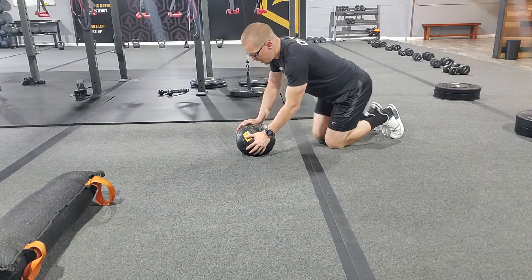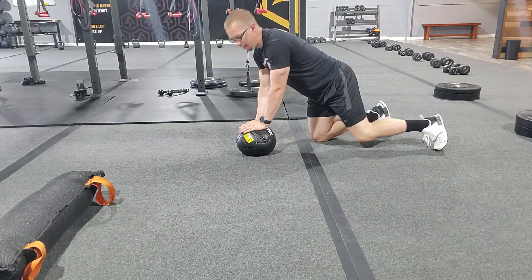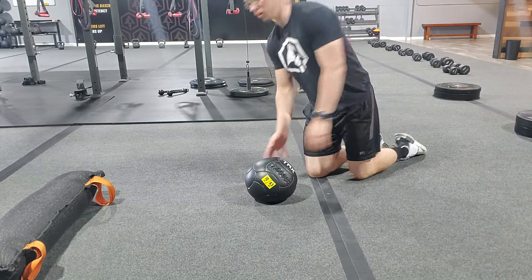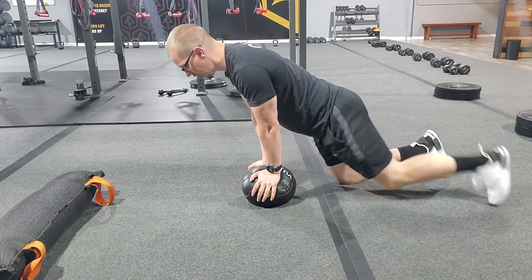Here we have a med ball plank. From here we're just going to go ahead and plank using the med ball. The area of the med ball we're trying to use is right in the middle of our chest, so we don't want to be too far forward or too far back — we're going to have our hands to the side right here.